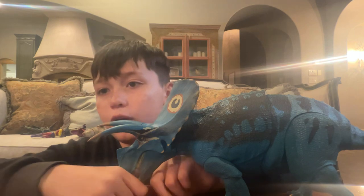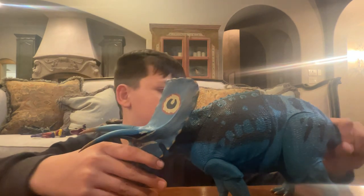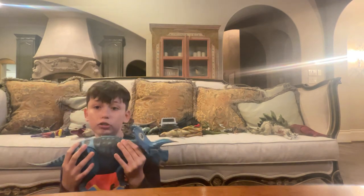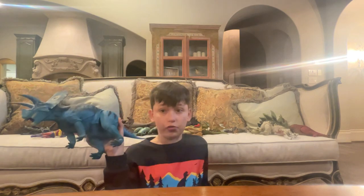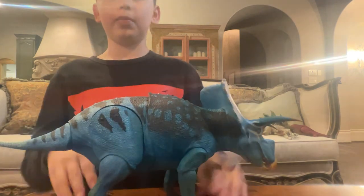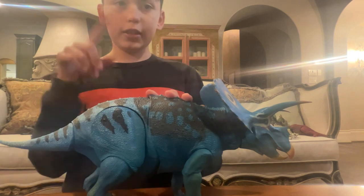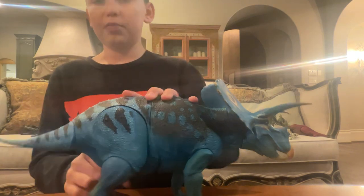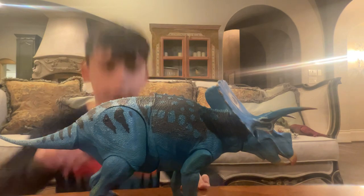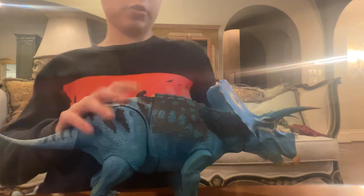This figure is so gorgeous. If you get it, keep in mind it is massive and heavy. A lot of people were having problems with their Torosaurus saying that the joints were very stiff, but when I got mine for my birthday they were not stiff at all.